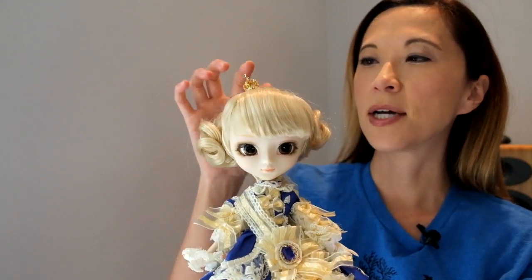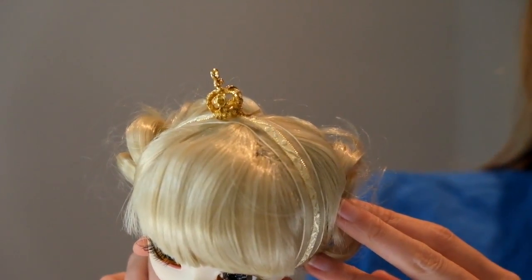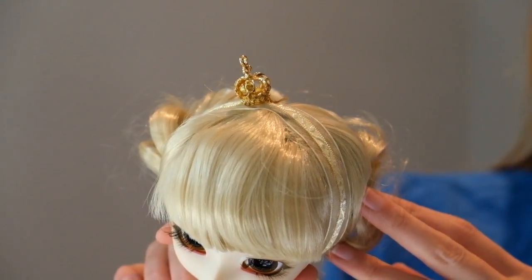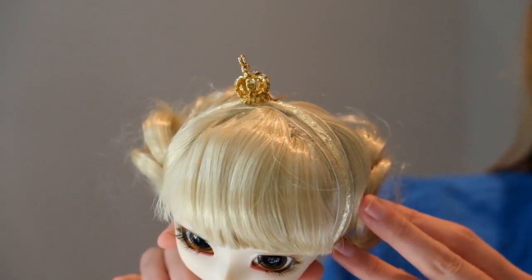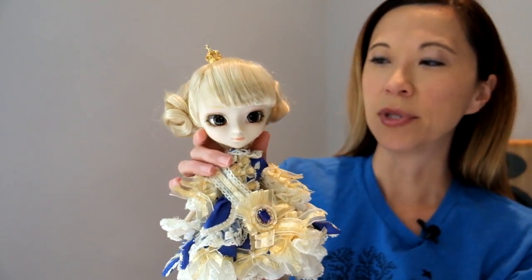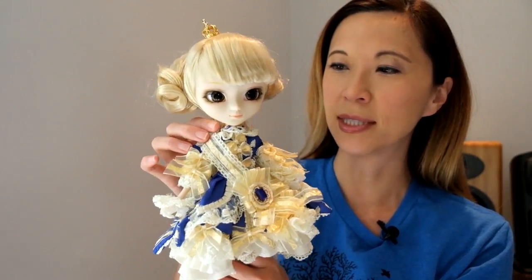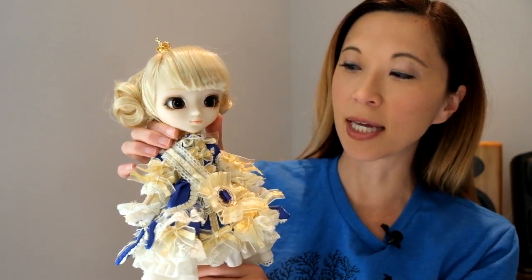I'll start at the top here with her adorable little crown. It is on a yellow ribbon — I don't know if you can see that because it blends into her hair — but I will tell you how pleased I was when I took her out of the box and this little crown didn't go falling forward. The original doll has the exact same crown, but it's like impossible to keep that little guy on her head. So I was very pleased to see they've fastened it a little bit better the second go around.